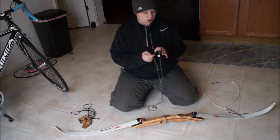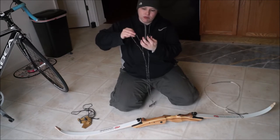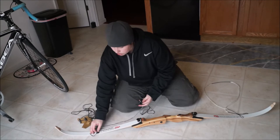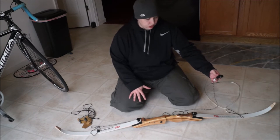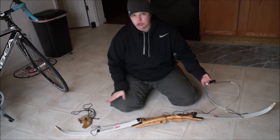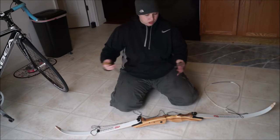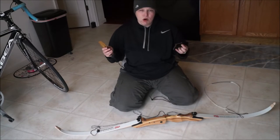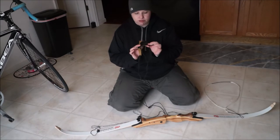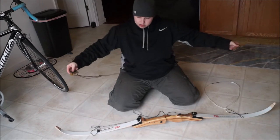You have a cupped end, which will go over the lower limb, and then the looped end with the flat part will sit here on the loop under and on top of the limb. You put your pressure on with your feet and pull up on your bow, and these pull down so you can easily slip your string right on. This stringing tool is the Martin Archery Genuine Leather Stringing Tool — it also has a flat part and a cupped part, and does the same thing.